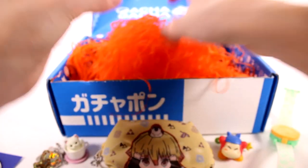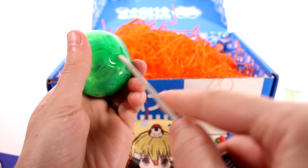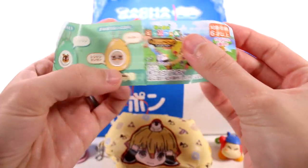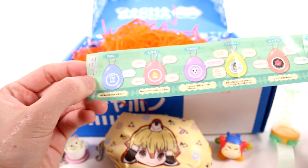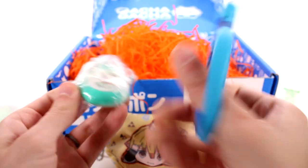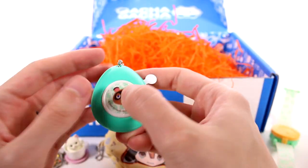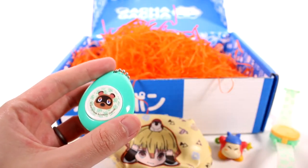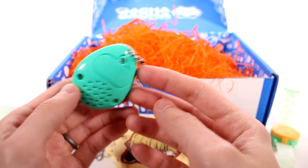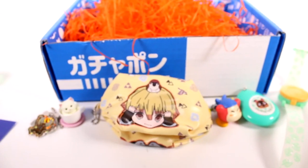I think we only have one left to open up, so let's go ahead and get this open and check out what's inside. Oh, it's another Animal Crossing item. I don't know what these are — they look like Tamagotchis. Looks like we got the Tom Nook one. It's like a key fob kind of thing. We got a little Animal Crossing noise. That's super fun. I'm glad we got some Animal Crossing products in this box.